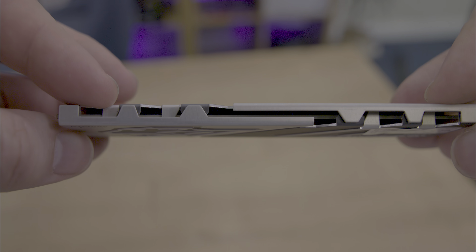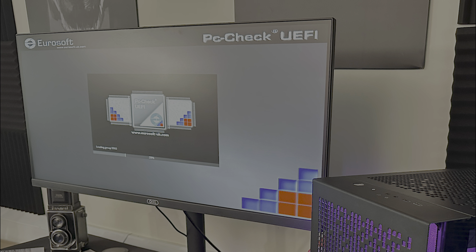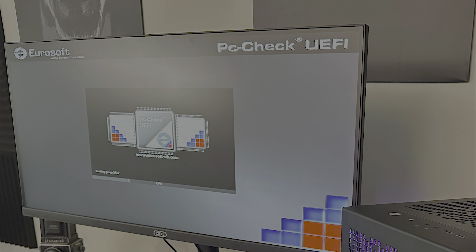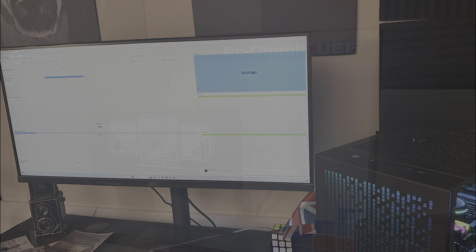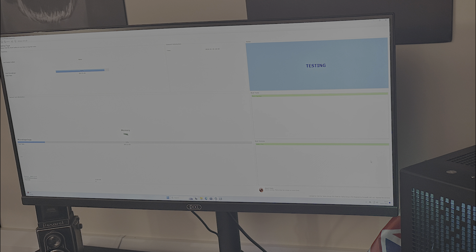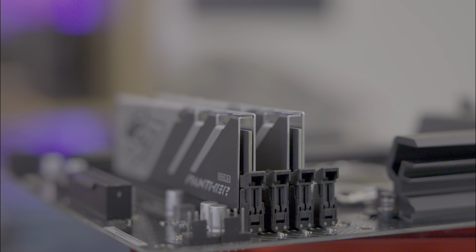We tested the RAM on Z760 and Z790 motherboards, which easily recognised the XMP profiles of the RAM. The RAM is also AMD Expo certified, meaning you should get peak performance and stability across both AMD and Intel platforms. It's important to note that DDR5's default speed is 4,800 MHz, and anything above that is considered a factory overclock. Users should ensure their motherboard can support the higher speeds, especially on lower-end models.